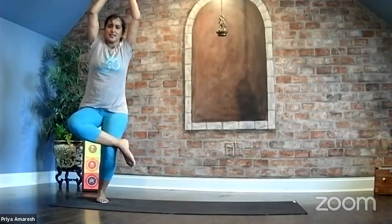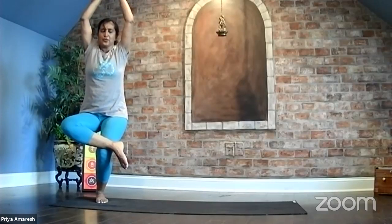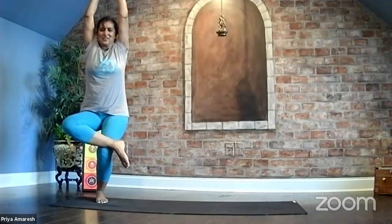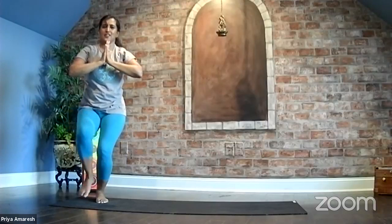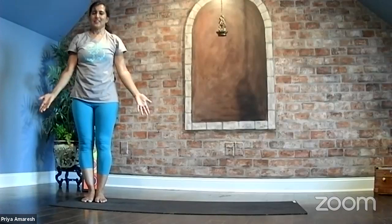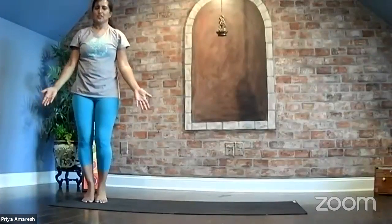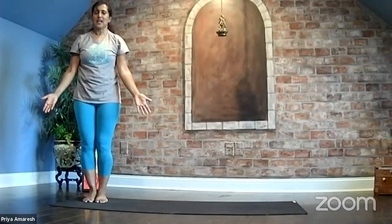Hold three breaths. Breathe in one, breathe out. Lower your hips. Breathe in two, breathe out. Stretch your arms up. Breathe in three, exhale. Hands come to the heart, feet down, and straighten your knees. Tadasana, relax. Lift up onto your tippy toes, roll onto your heels, relax the tension in the ankles, and then your feet relax.